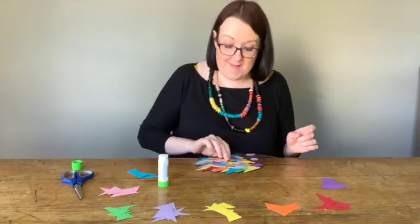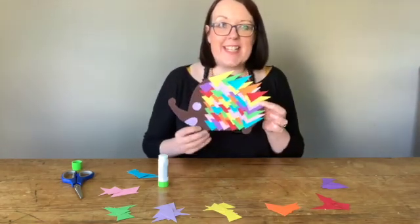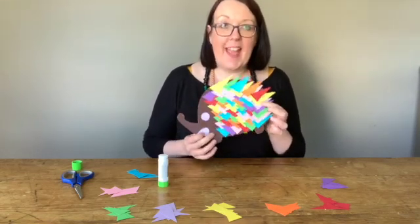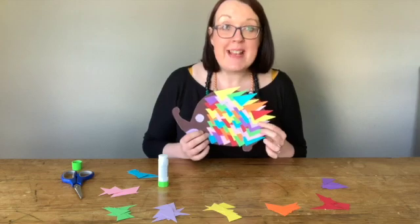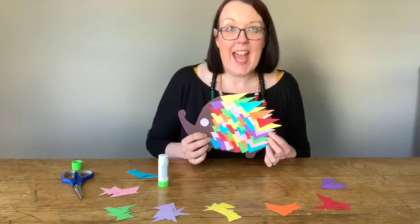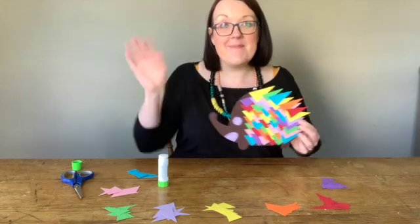Here we are — I've used nearly all my paper and I've created a crazy little colourful hedgehog. I hope you can create one too. Please do share your artwork with us using the hashtag EffieHartSkill. I look forward to seeing you next week. Bye!